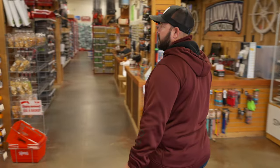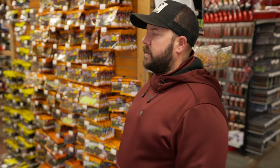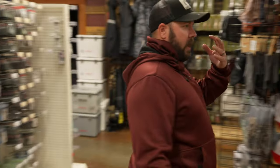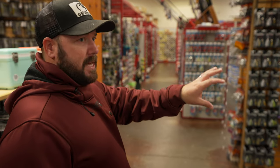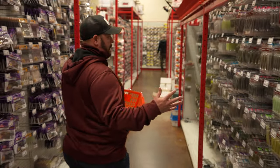We're talking clear water — three to four feet of visibility, maybe even cleaner. I draw the line between clean and stained around two to three feet of visibility. In these situations, bass will use their eyesight a lot more, so we're going to talk about lures that appeal to that sense of sight.